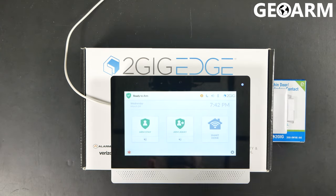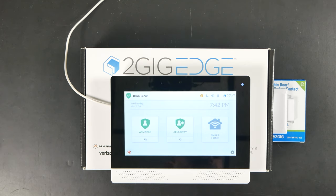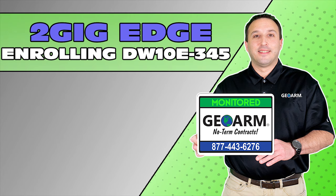Ladies and gentlemen, that is how you learn in the 2GIG DW10E-345 into the brand new 2GIG Edge panel. If you have any comments or questions, please leave them below in the comment box. Make sure to subscribe to our YouTube page and click the Show More tab underneath the video where you can view valuable links pertaining to this product, similar how-to videos, and our low-cost, no-contract alarm monitoring services.